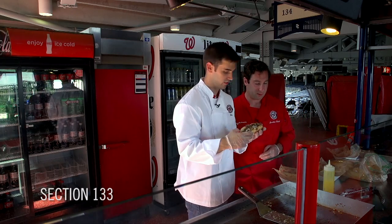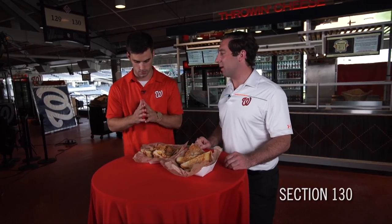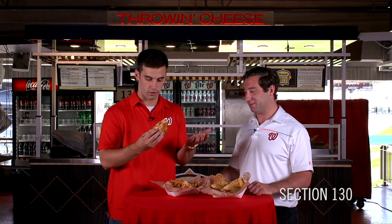That is a cheesesteak, Nationals fans. Which one should I go with first? I'd say let's start with the bacon — I know you love it. I love the bacon. I'm just gonna throw it back — let's call it the throwback.